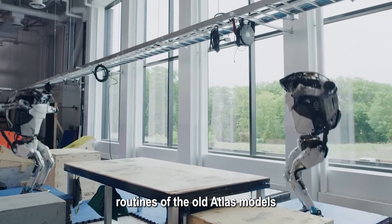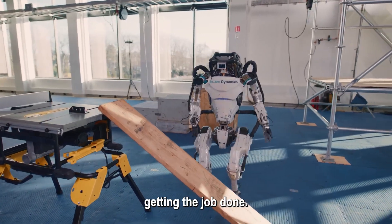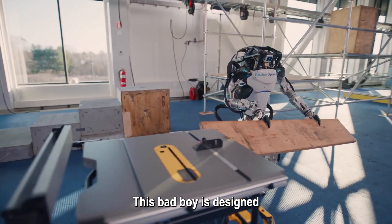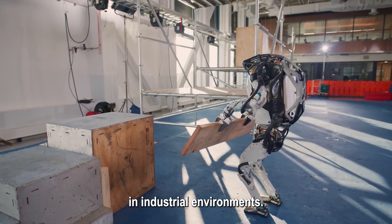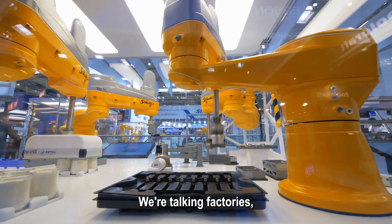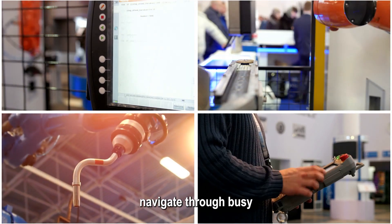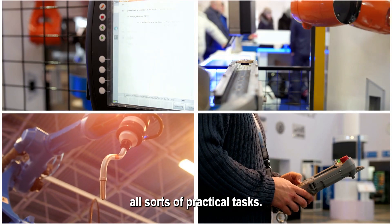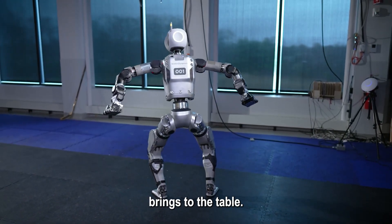Forget the backflips and parkour routines of the old Atlas models you might have seen online. This new one is all about getting the job done. This bad boy is designed specifically for real-world applications, especially in industrial environments — we're talking factories, warehouses, you name it. Imagine a robot that can pick up objects with incredible precision, navigate through busy workspaces with agility, and tackle all sorts of practical tasks.